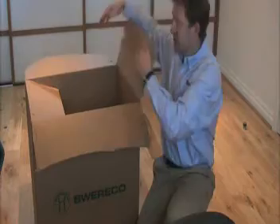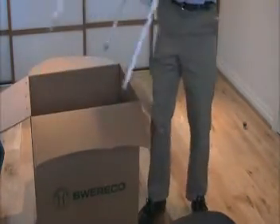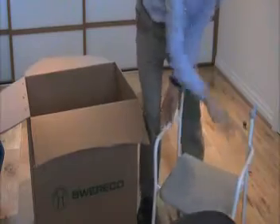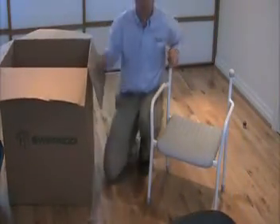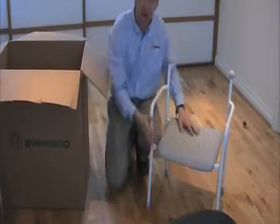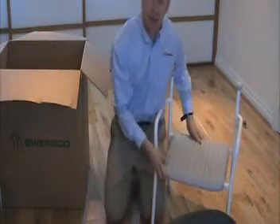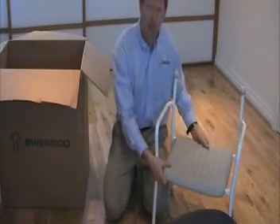We receive the shower chair in the box like this. Lift the shower chair out of the box. The shower chair is made of strong coated steel construction with a plastic seat, which allows it to be slightly warmer than other materials.